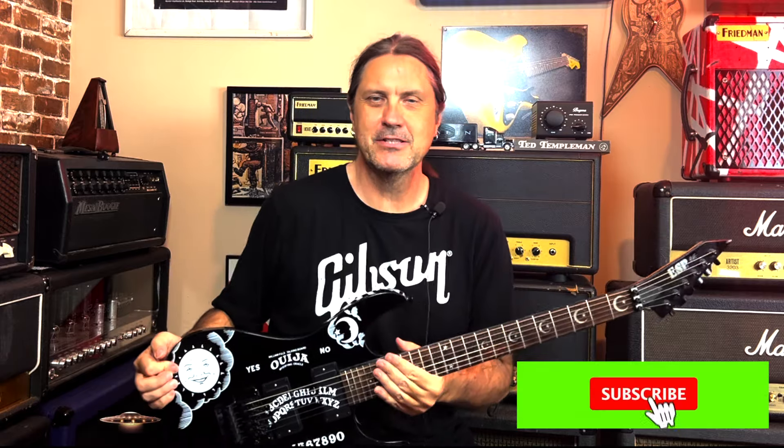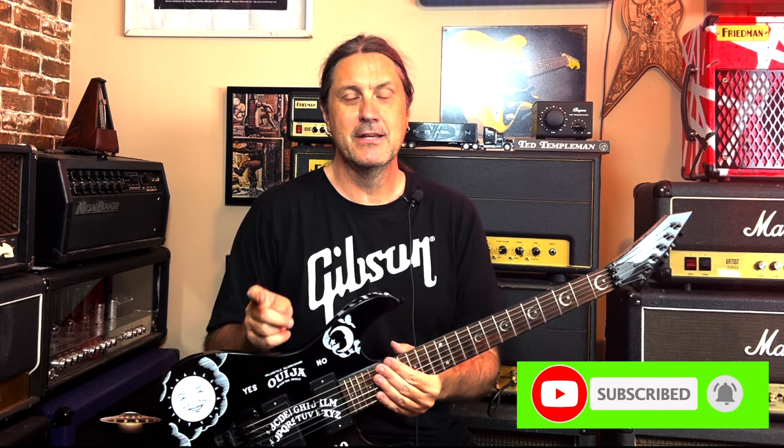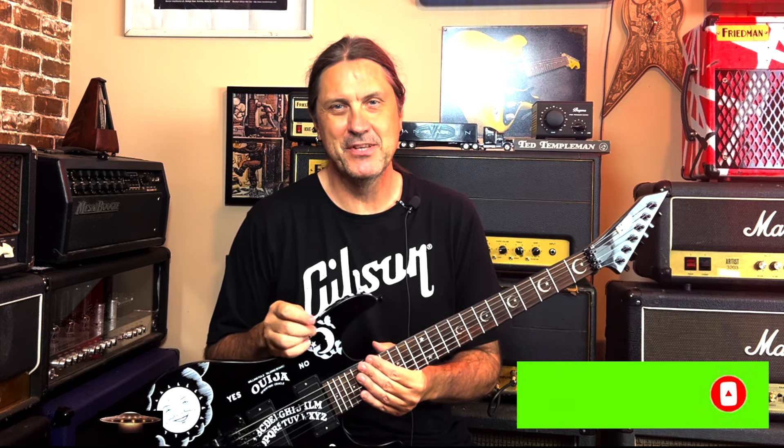If you like this kind of content please consider subscribing, please like the video, and comment below. Until next time, have a great day — peace out.